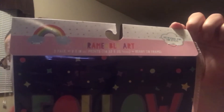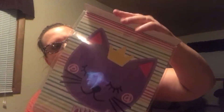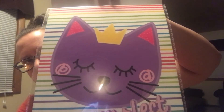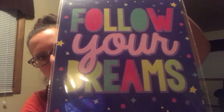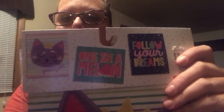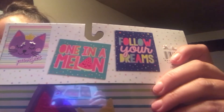So you get this one in the package, then you get this one that's a perfect kitty — isn't she pretty? And on the flip side: 'follow your dreams.' What a great inspirational piece. I love the fact that they're in these wonderful colors. And then the one I didn't want to open because this is going to be going in a giveaway — you get this one here that says 'one in a melon.' I love this one.